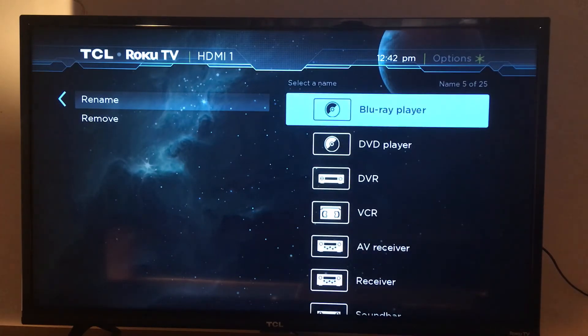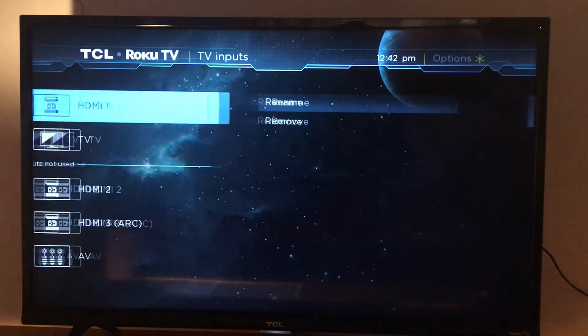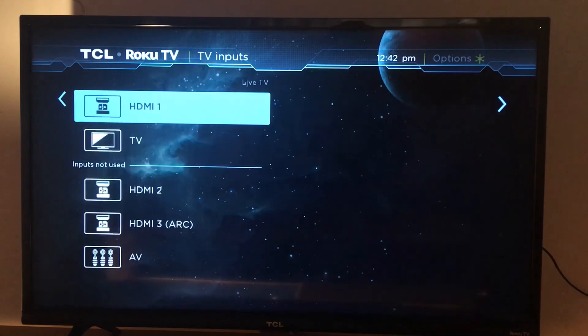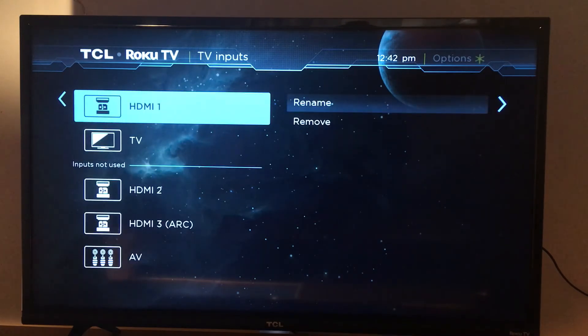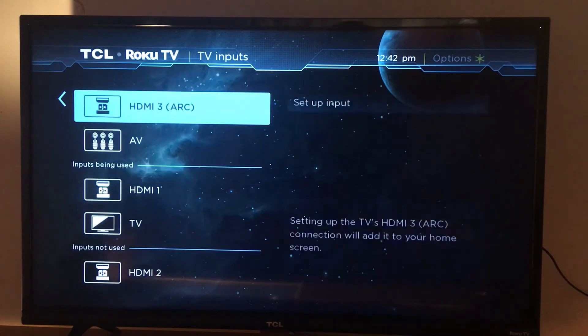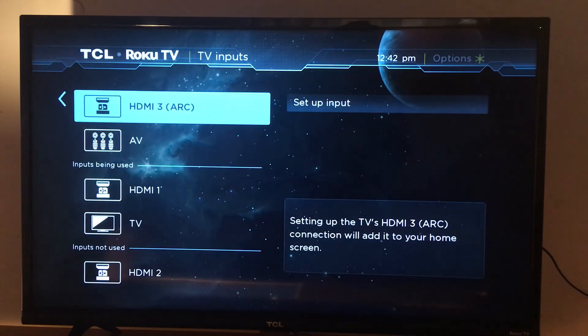Renaming is optional — I'm just showing you how to access these inputs when you connect a device to your Roku TV. If you can't find anything on HDMI 1, go to HDMI 2, and if it's not there, check HDMI 3.